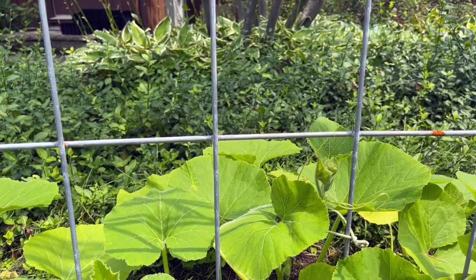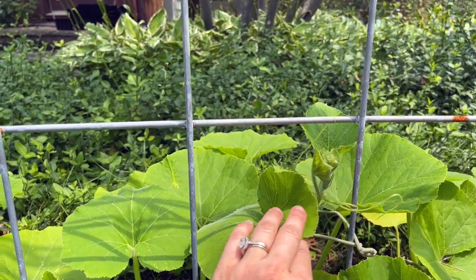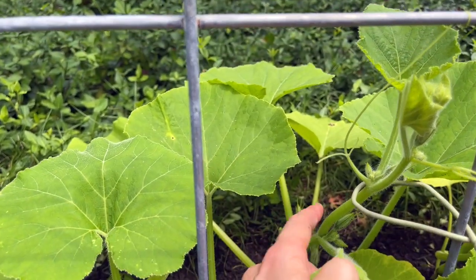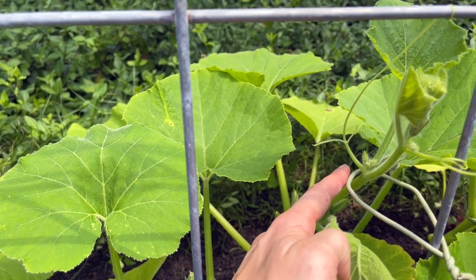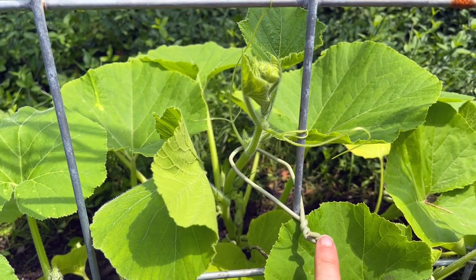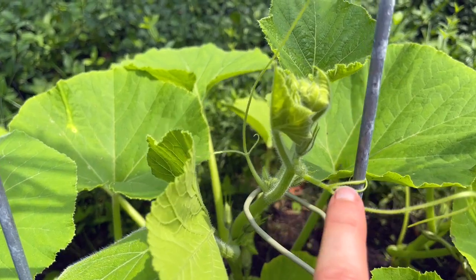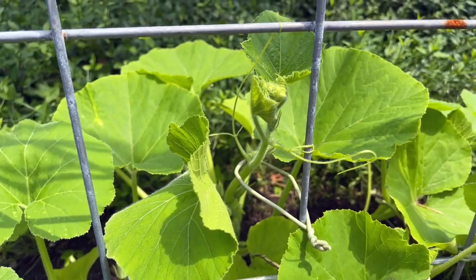Let's take a closer look at how I'm doing that. When you peek in here, you can see we're starting to get some of these tendrils to spiral around. What I did was go in and take the main stem — the middle stem of the pumpkin — and used a soft tie wrap, wrapped it around there, and connected it to the actual cattle panel. These were very tight and curled, so I just curled them around the actual arbor.